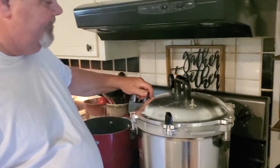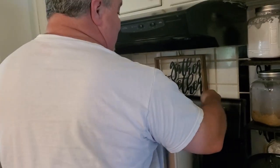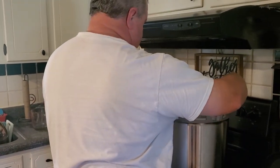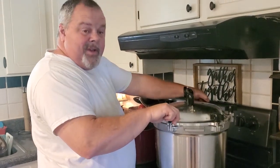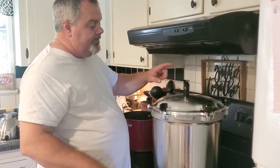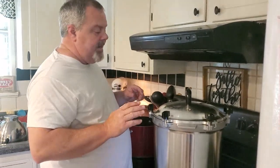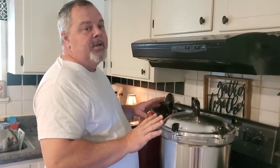Alright guys, back with y'all — just got my English peas in the canner, already getting hot. This is an All-American canner and I'm so very thankful to have one of these. Me and my son both bought one — he bought one for him and his house, and we bought one for our house. We paid $300 for this canner. Other canners we had required replaceable seals, but this canner does not require a seal at all — it never needs a seal. The vent, the pressure gauge, any part on it can be ordered and replaced. It's truly an investment for a lifetime.